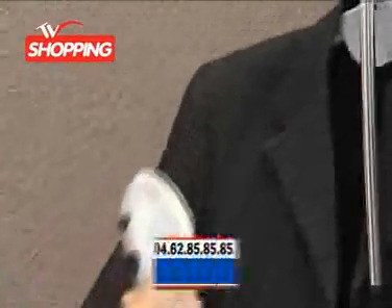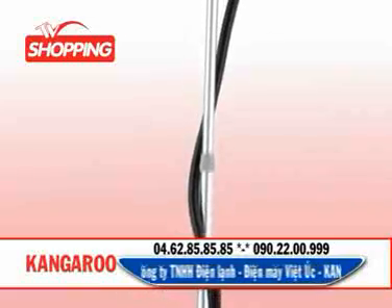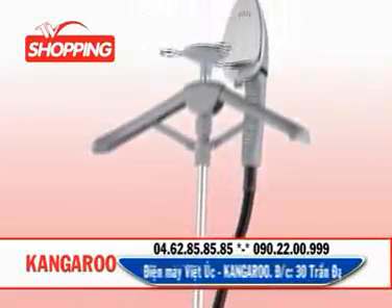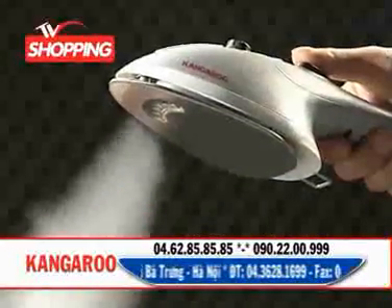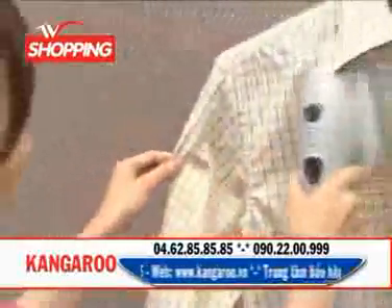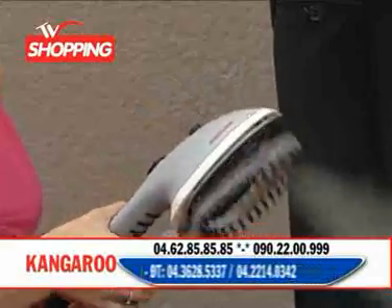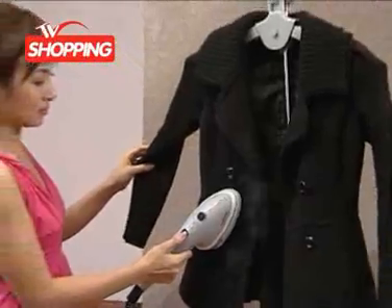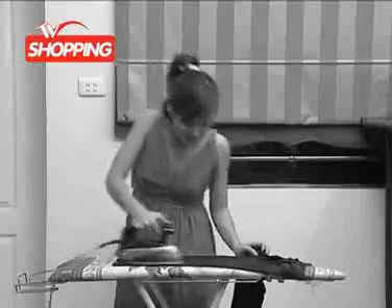Bàn lá hơi nước đứng đa năng Kangaroo KG78 là một sáng chế đặc biệt với nhiều tính năng ưu việt. Không chỉ là một chiếc bàn lá hơi nước đứng tiện dụng mà nó còn là một sản phẩm đa năng nhiều ứng dụng. Trước tiên, đây là một chiếc bàn lá hơi nước đứng hữu dụng với áp suất hơi nước mạnh lên đến 3,5 bar, giúp bạn là phẳng mọi loại vải, tất cả các loại quần áo, rèm và cả sofa. Luồng hơi nước mạnh được phả ra với áp lực cao giúp làm căng sợi vải, làm phẳng các nếp gấp, nếp nhăn trên quần áo của bạn cho dù đó là một chiếc áo dạ dày hay đồ denim cứng, đến những chiếc áo sơ mi mà không hề làm bóng hay biến dạng sợi vải như các bàn lá thông thường khác.